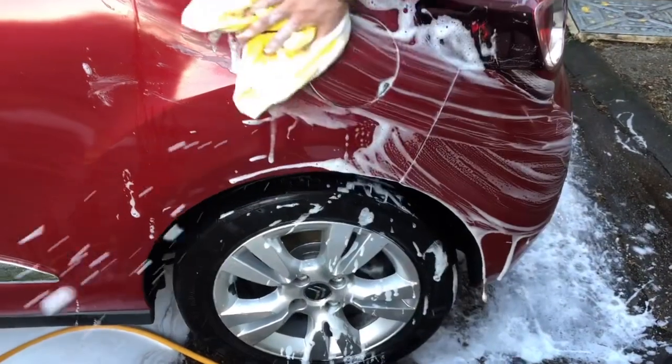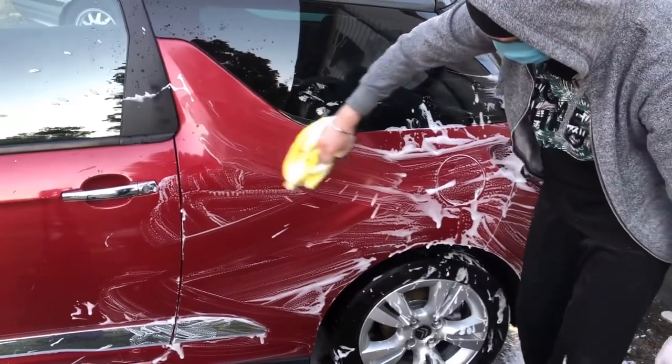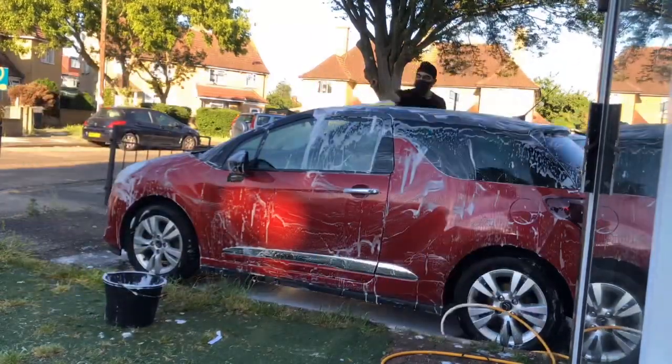This is an equally important stage guys — make sure when you're hand washing you go in a motion that's left to right and not in swirls, so you don't damage the paintwork. Continue doing this all the way around the car until you're satisfied with your job.